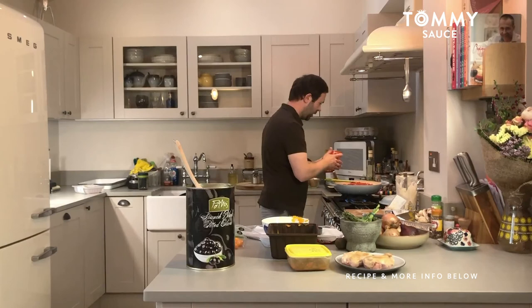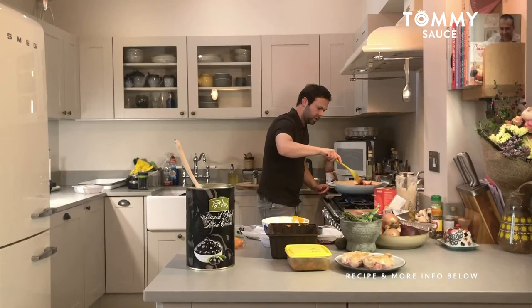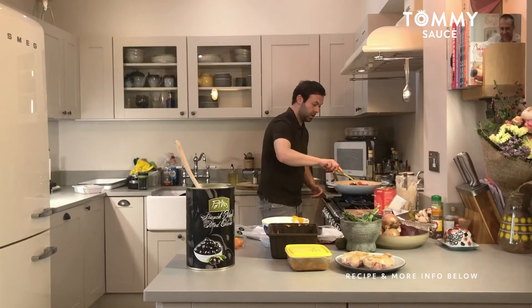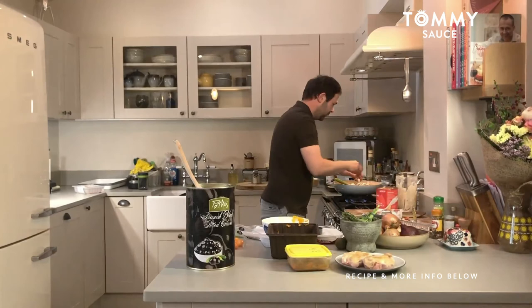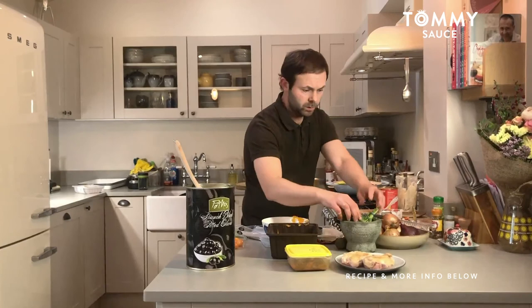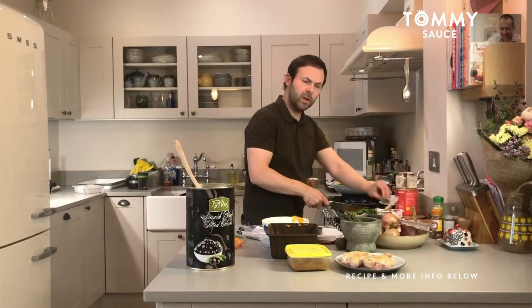In goes the tinned tomatoes. I'm making quite a large cacciatore here — so this can be frozen, or have it for lunch next day. I won't be utilising it for another meal. Put the mushrooms in there — just bringing it all in. Once this is cooked down I'll put those chicken breasts back in. I've got some basil to put in — a traditional Italian herb. And also I'm going to put some fresh thyme sprigs in there as well. Basil goes in.